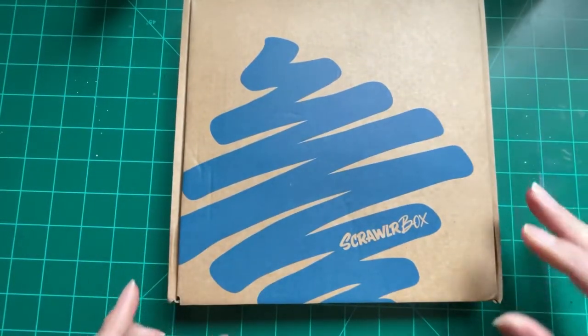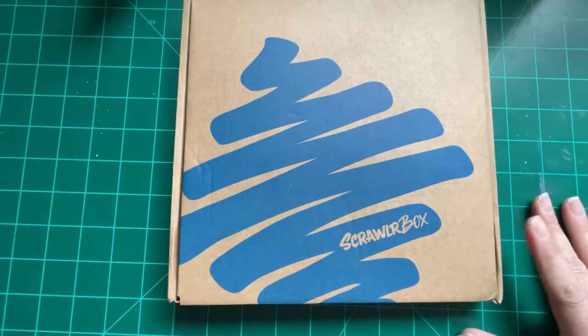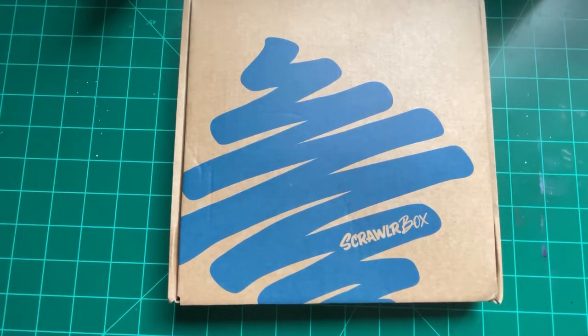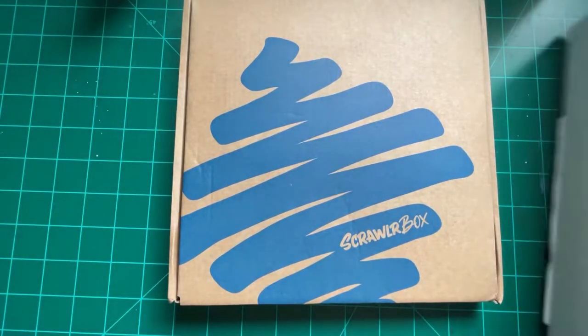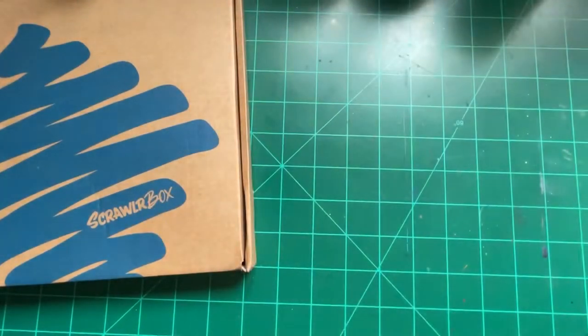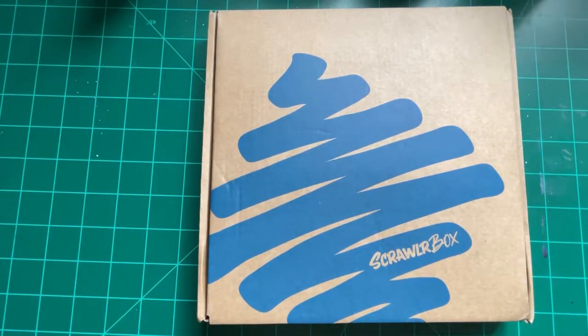Peace and love guys! I have a scroller box and it's March 1st. I know this is February's and I shouldn't be excited, but I am because it doesn't usually come this fast. I'm so excited — I am opening this up, this is happening. I also got my sketch box, so we're gonna do both. I'm so excited, oh my gosh, okay I'm opening it.